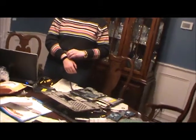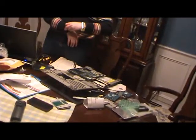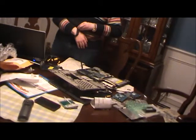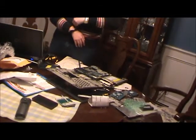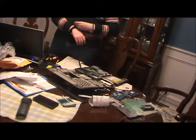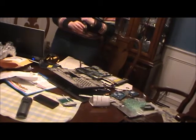As you can see, this table is strewn with technology. We are in the process of putting all of these separate pieces back together. What I have just finished doing is putting the system board, also known as the motherboard, back into its spot.